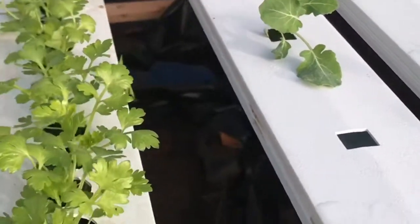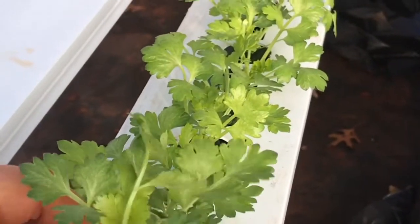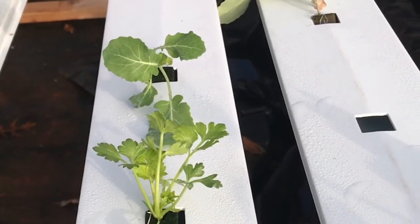When they start crowding each other you just simply pluck it out and put it in your finish trough, and then it'll sit there until you're ready to harvest it.